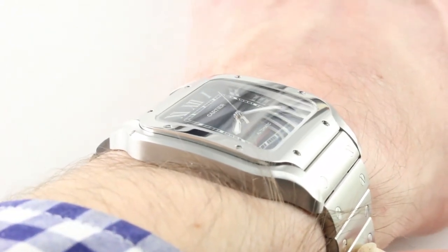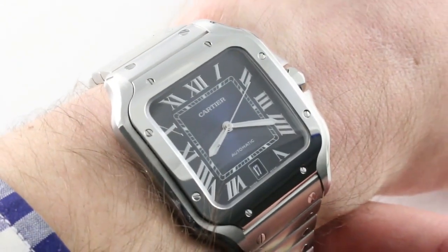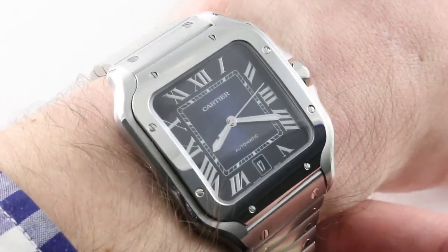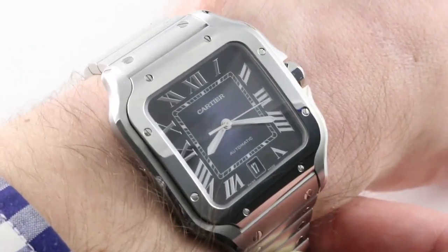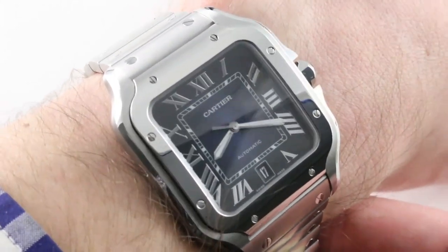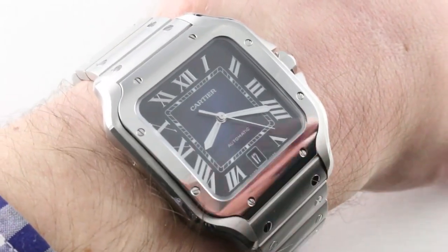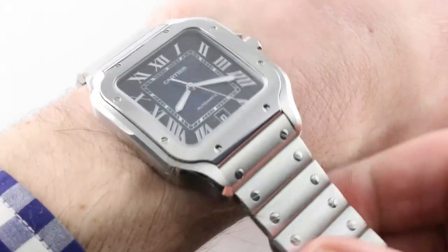Lug to lug, it's also nicely constrained: 47.5 millimeters lug to lug and a compact 37 millimeters across, not including the crown guards or the crown. So this is a watch that by most standards would be considered a meat-of-the-market size for any wrist from 14 centimeters circumference up to almost 20. The integration of the bracelet and the lug ends gives it the visual impression of a larger watch on the wrist.